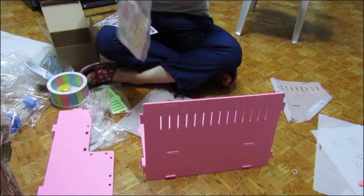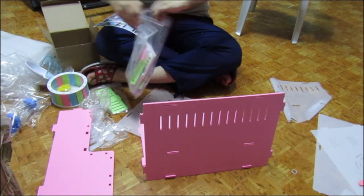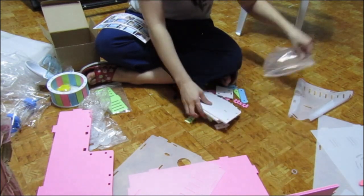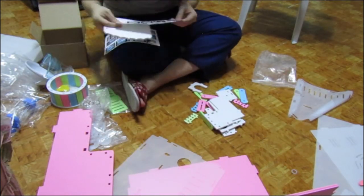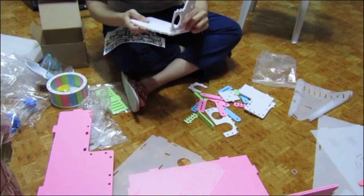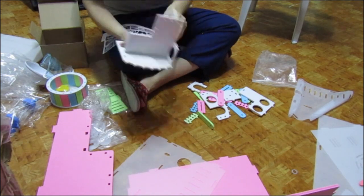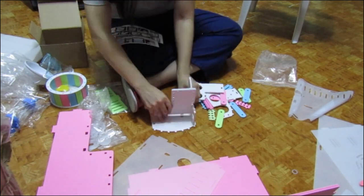Okay, it's a bit complicated, so I will assemble the mini house first. Oops, got it wrong — let's do it again.